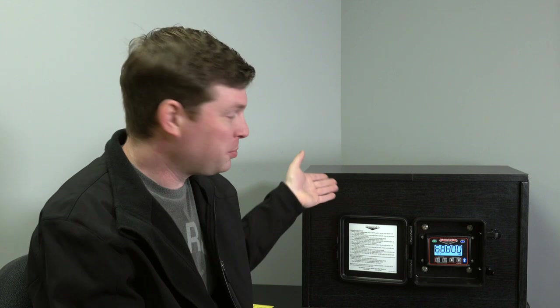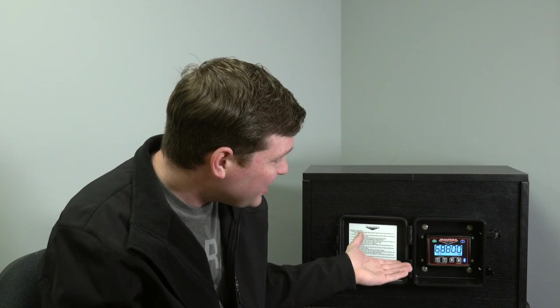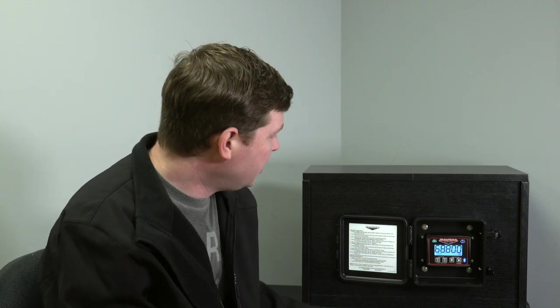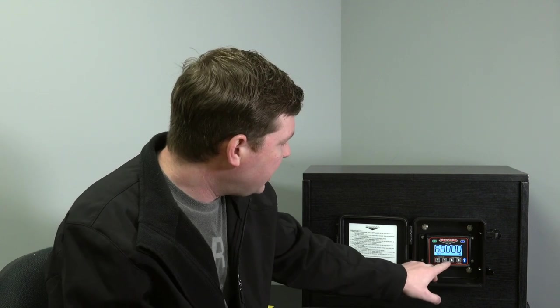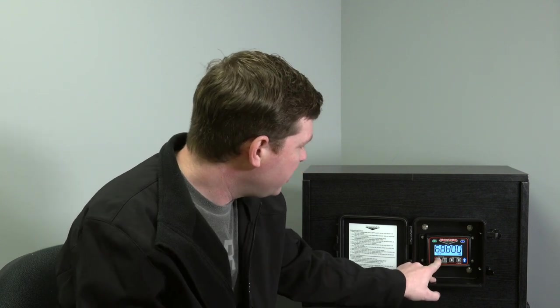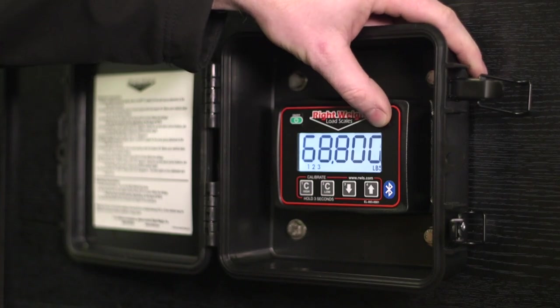We've raised up our air pressure — I've got a pressure regulator to simulate what happens in your airbags when you get loaded. We're sitting here at 68,800 pounds gross, and you'll notice we've got the 1, 2, 3 showing all three axles. Here I can't do anything calibration-wise — if I hold down Cal High, nothing's going to happen. We can't calibrate in that mode; we have to do each axle separately. So we'll hit the menu button.